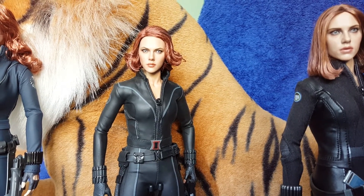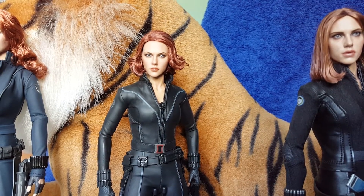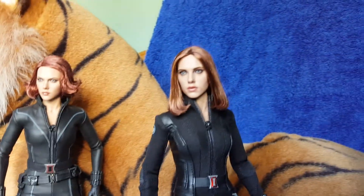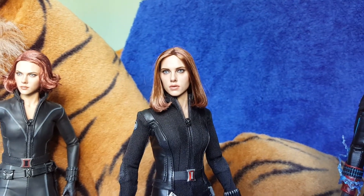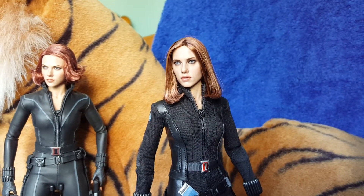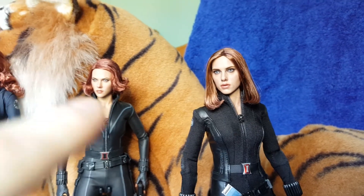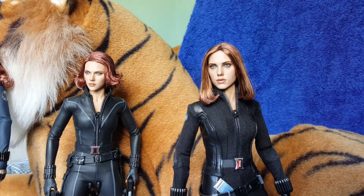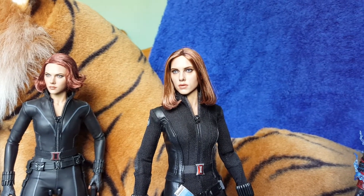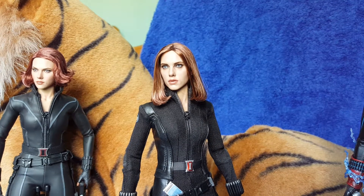Head sculpt-wise, again to me it's not Scarlett. Maybe if I manipulate the hair around a bit more it will give more of a likeness. But for a lot of people this is their favorite out of the four. My favorite head sculpt is the Winter Soldier version — there is more of a likeness of Scarlett in that face than the one next to it, which could be anybody really. But it's still not quite there yet. Hopefully on their fifth release, when the next movie comes out, they might get it right.